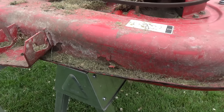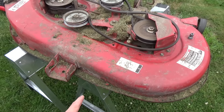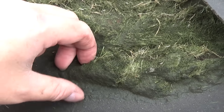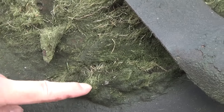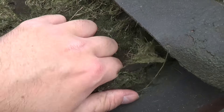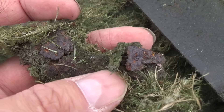Before I flip this over, take notice that there's a little bit of rust on the front left side of the deck. Here's the underside of the deck. You guys can see that after a while the grass starts to build up into these clumps, and even though it's dry to the touch, once you pull this stuff up and start getting under the bottom, you can see there's all sorts of rust here.